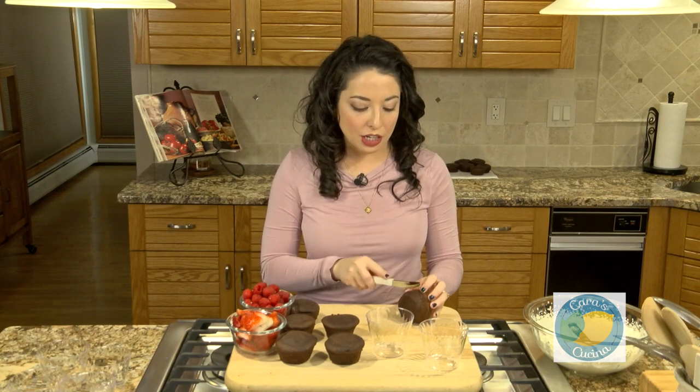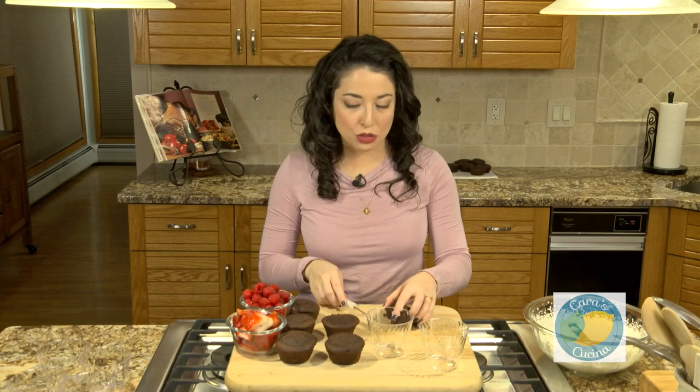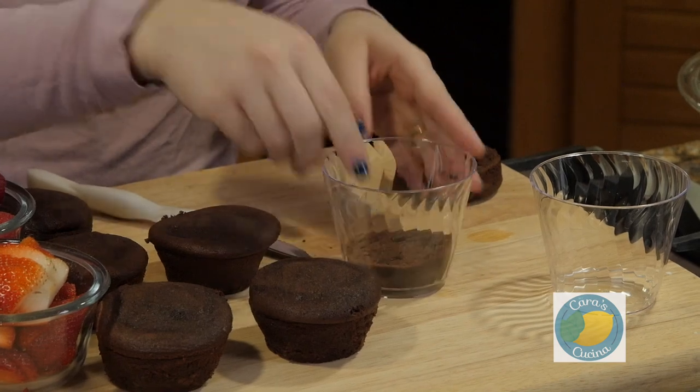What we're going to do is just slice our cupcakes in half. These are just the store-bought mix — I didn't do anything too crazy here. We're going to start with the base of our cupcake as the base of our trifle. That goes in our cup.